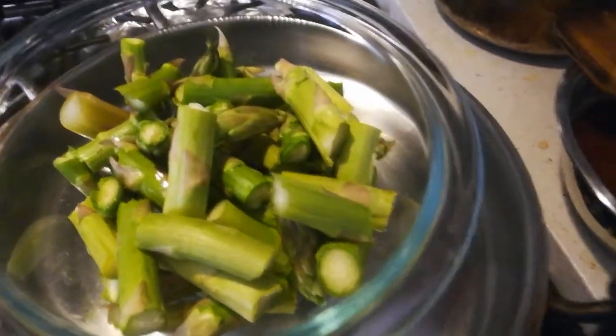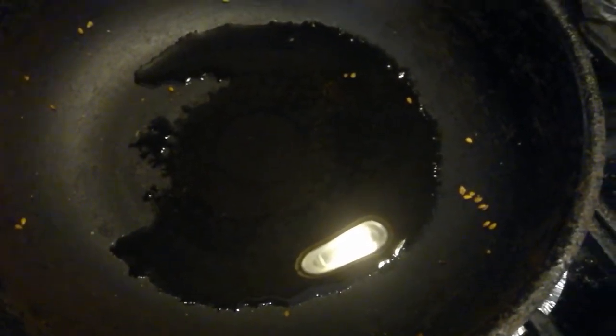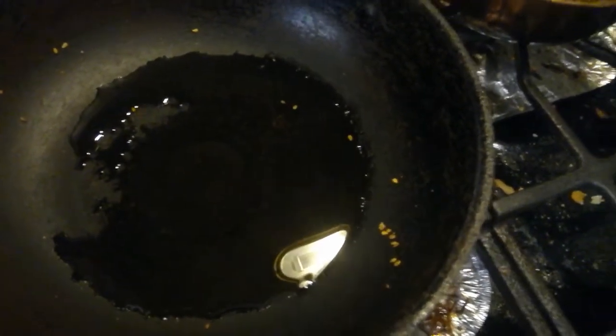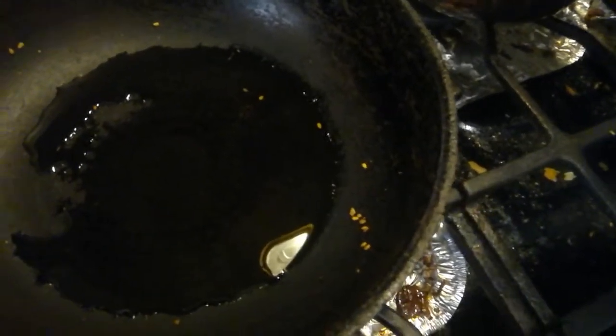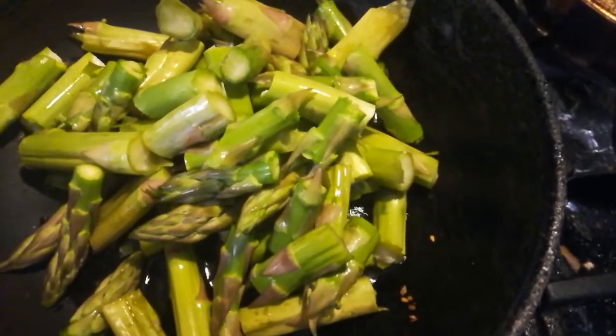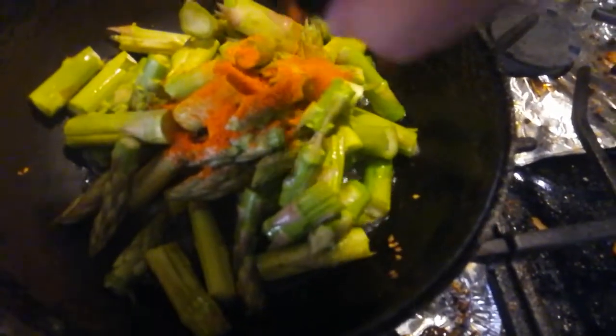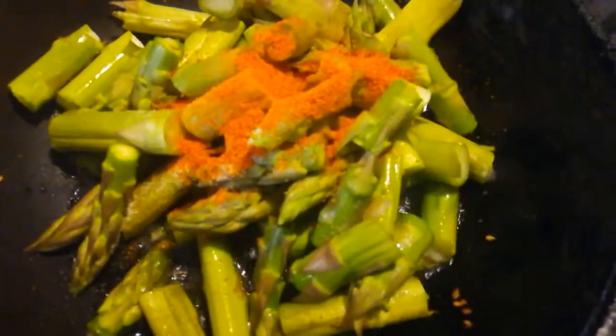Now let's go step by step. I will add some Thaneervittan Kizhangu. During the dipping time, you need to add some Thaneervittan Kizhangu.